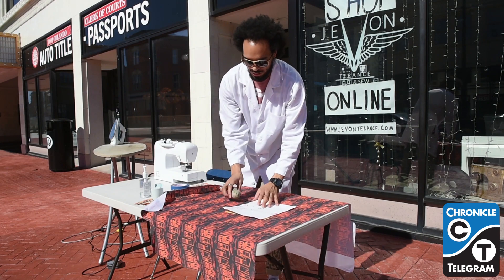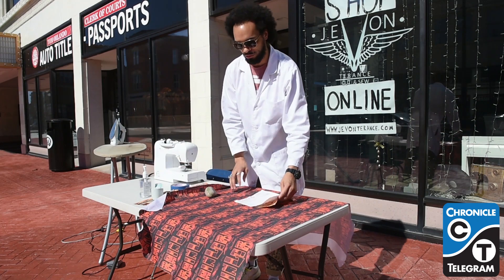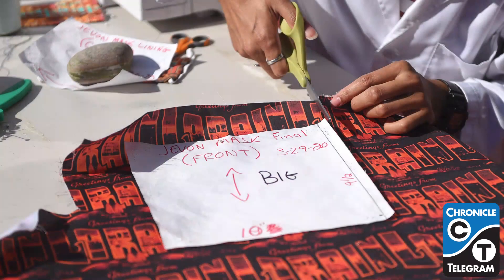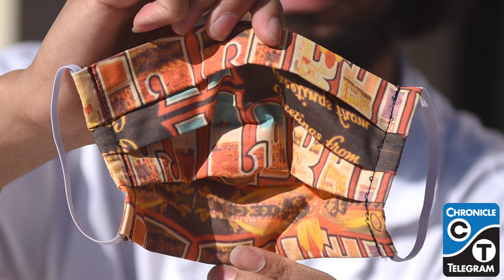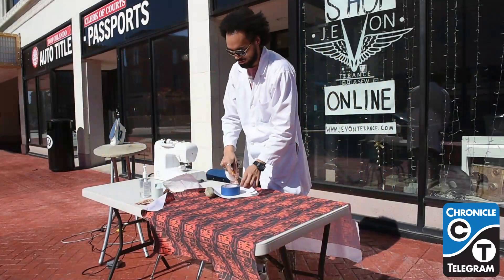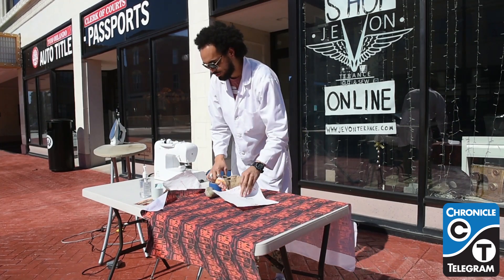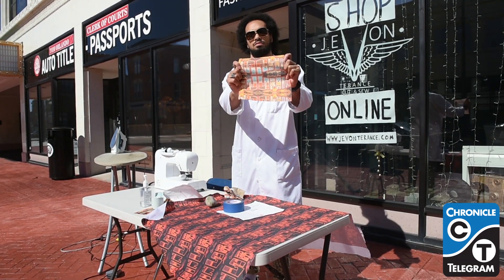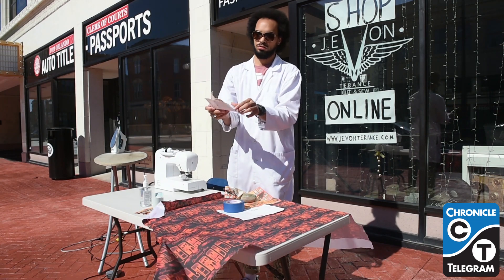First step is to get your pattern and this is the fabric laid out. You're going to lay out where you want to put your design. If it's a solid you can cut out a lot of these all at one time, but for me in this Lorraine design, when you open it up it says 'Lorraine the mask', so it's about matching up the square to the Lorraine right here on the fabric. We're going to get that cut out and it will look like this, and then we have our lining which makes our filter pouch — two pieces.